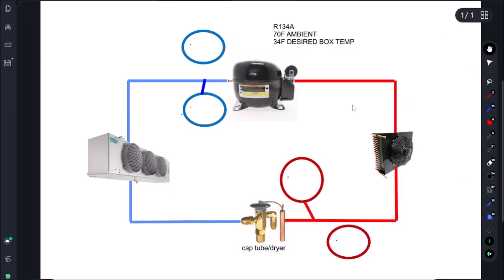Hey, how's it going everyone. Today is a little bit of a different video — it's going to be a lot more educational, not much footage. We got some new hires coming in so we're just going to go back to the basics. This is going to be a reach-in cooler cap tube system.